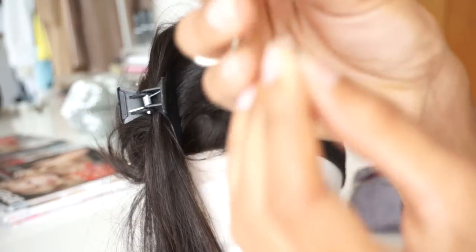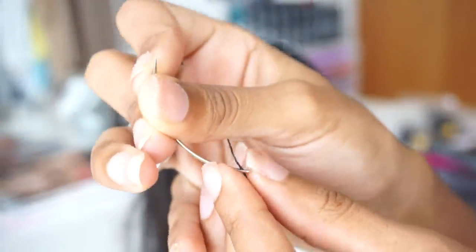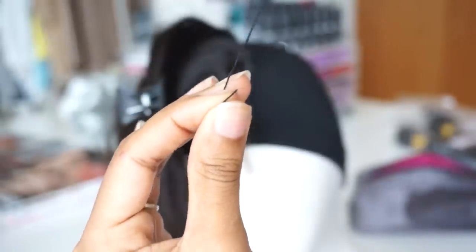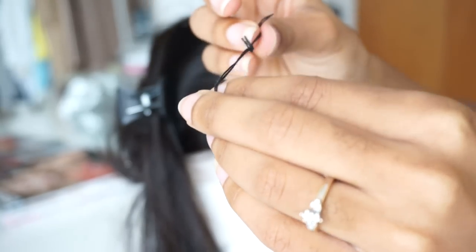If you want to know how to thread a needle, all you do is take the needle and poke the thread through the hole, then pull it all the way to the other end. Once you line those ends up, you pull it through and make a knot — it's pretty self-explanatory.